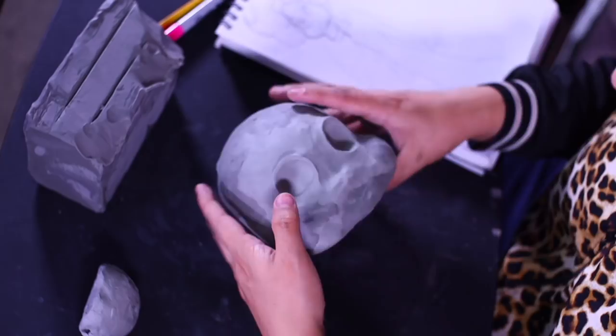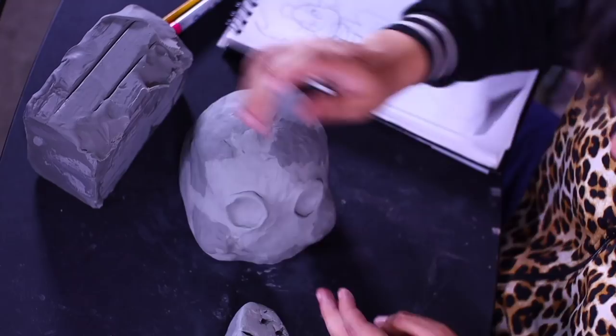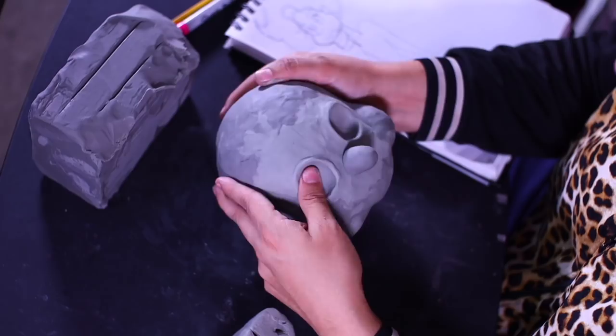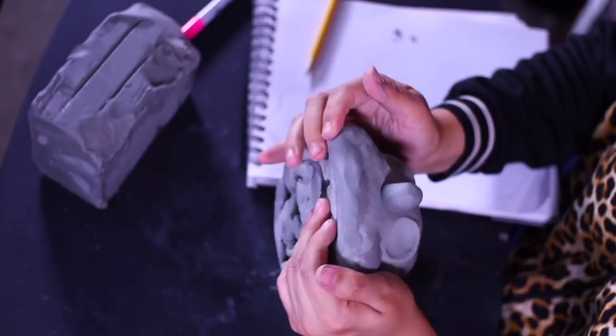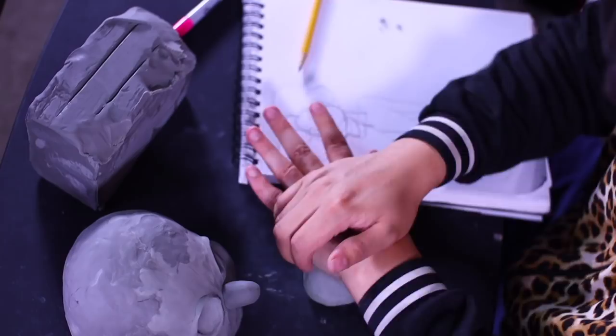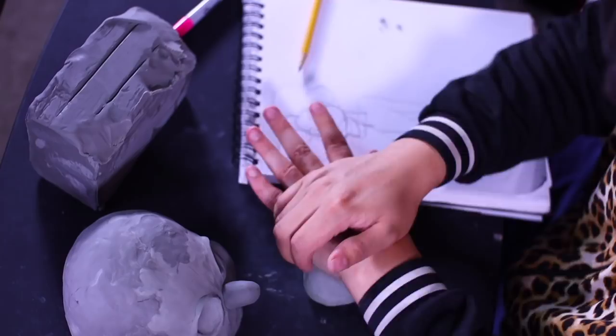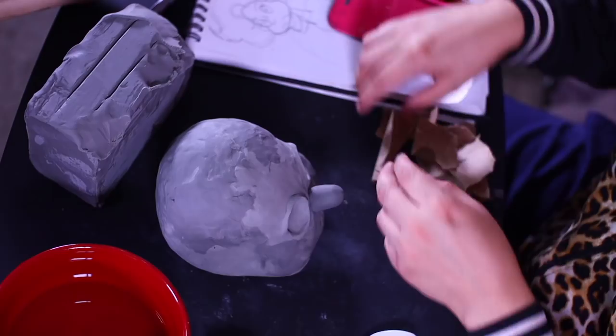Using my thumbs I'm digging grooves into the clay to make eyeball sockets, smoothing that out. I pull a small round piece of clay and smooth it with my hands to make a nose. Make sure everything is as smooth as possible — that's very important. Also be mindful not to make your design too intricate, because pulling the mold out of the paper mache will be very difficult. I usually stick to a blank skull with eyes, nose, and mouth.